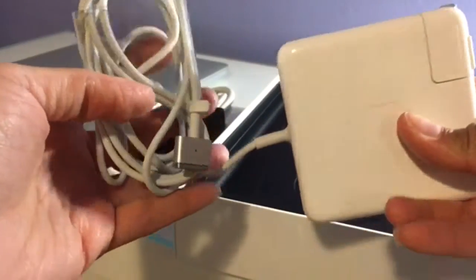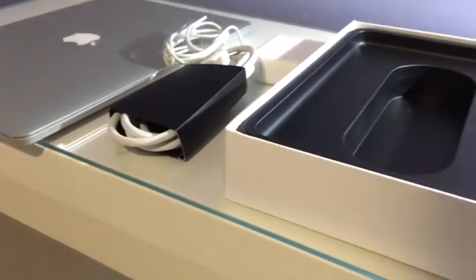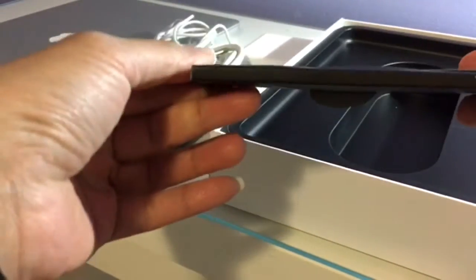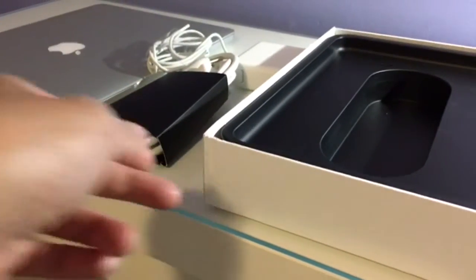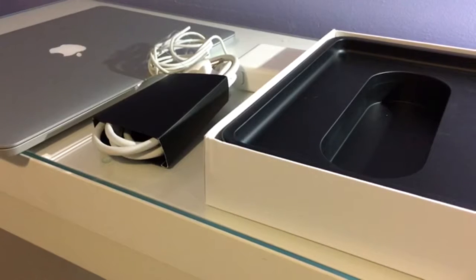There's the charging brick. Now I just have to get an external hard drive and an Airport Extreme — I think that's what it's called. For my camera kit, I want to get a Canon Rebel T6 to see if I can step up my game from here.